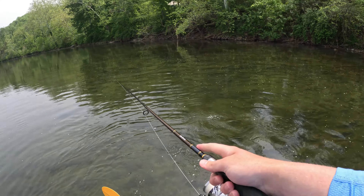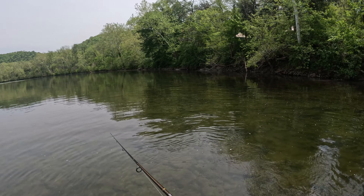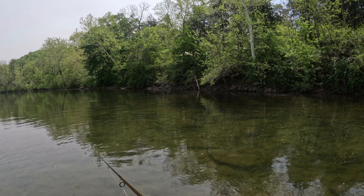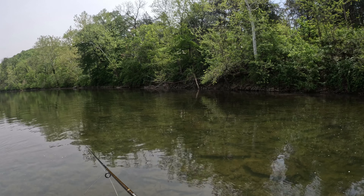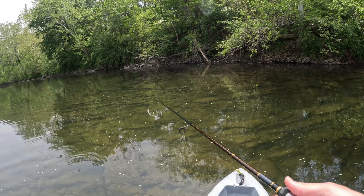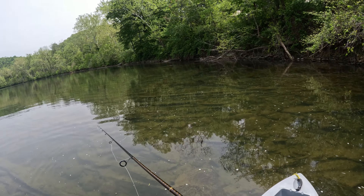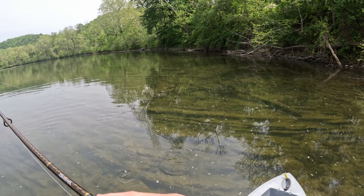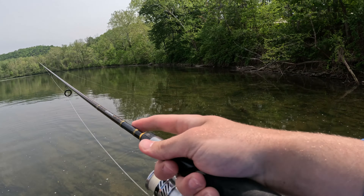I've decided to work the bank with the fluke because I haven't seen a single bass anywhere, so the only other place they could be right now is this bank. Guys, I finally see some bass — the first ones I've seen swimming the entire trip. Let's see if we can get hooked up on them.